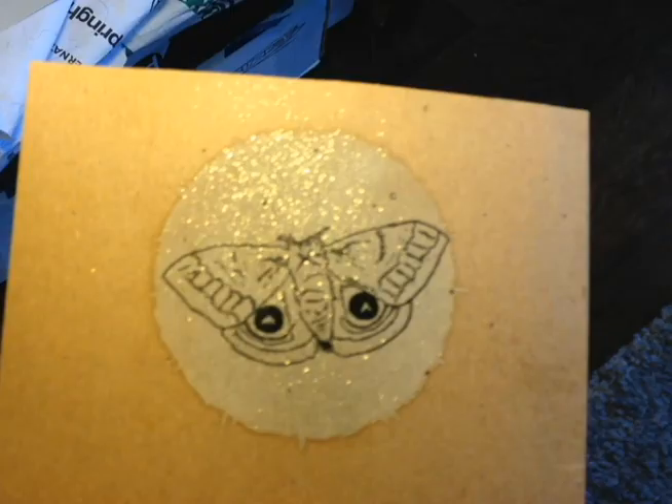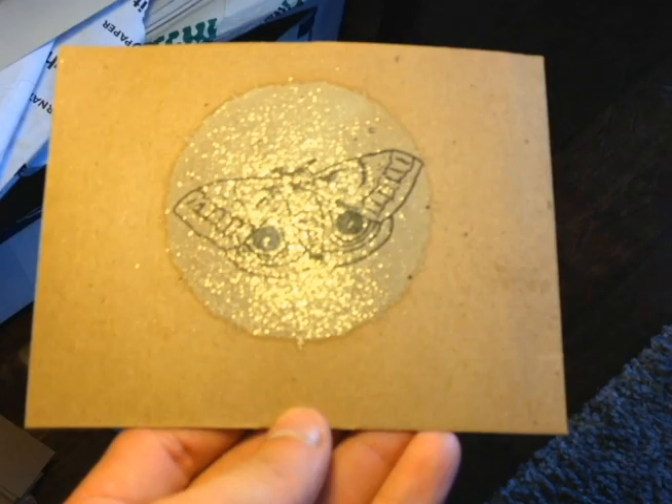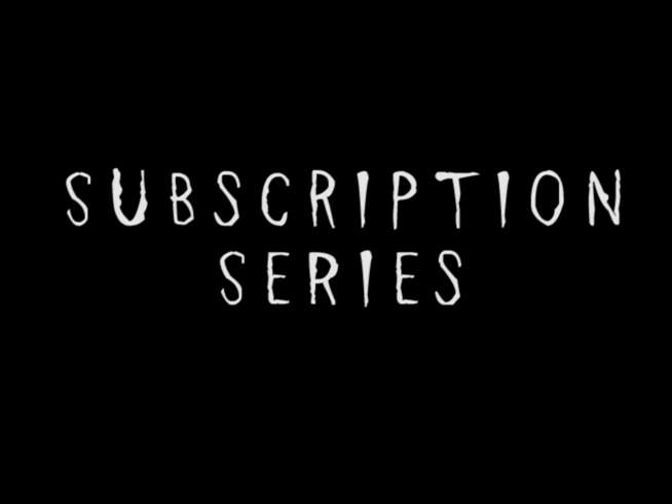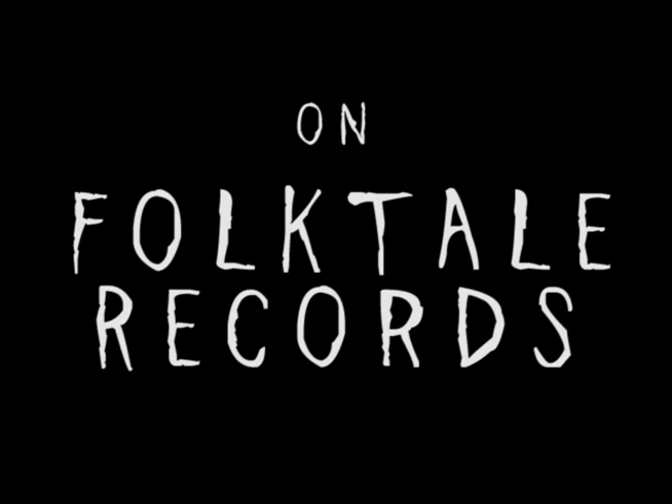So that's the secret. This is the musical postcard series on Folktale Records — it's a 12-month subscription. You'll get one of these every month for a year, starting in July of 2014. If you want to be a part of this series and get a unique piece of art along with an exclusive recording by a different artist every month, you can go to the website and sign up while they're still available.